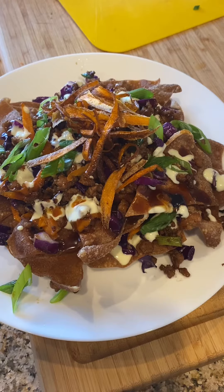There it is — grown nachos. Give it a try. Hope you guys enjoyed the video. Bye!